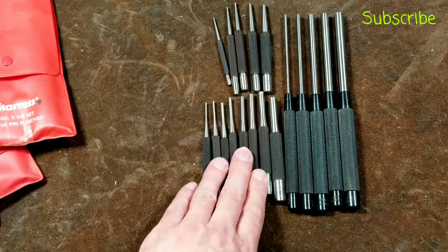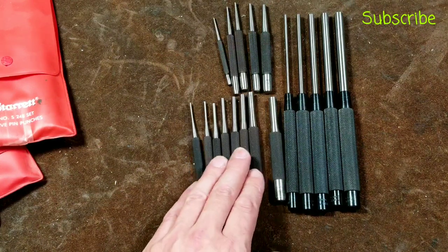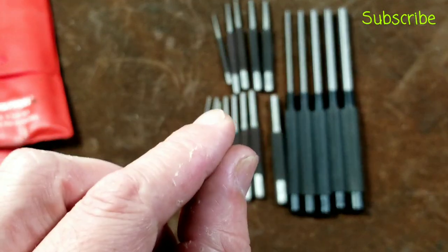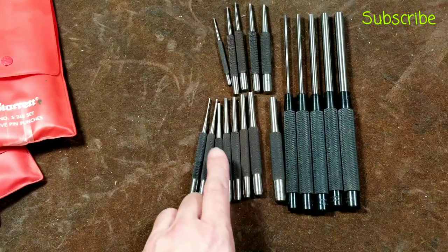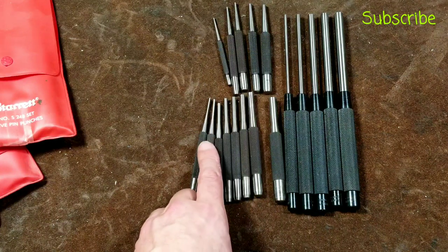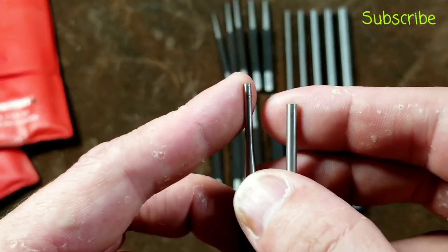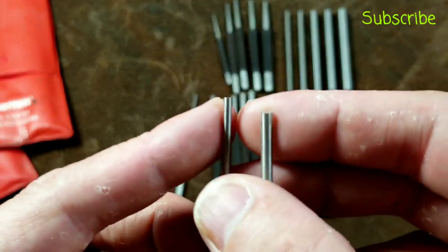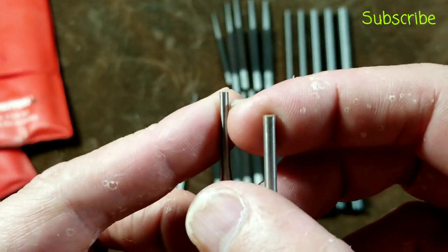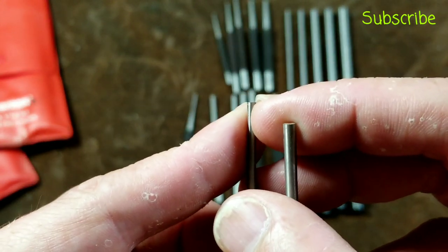You really need both metric and standard sizes. You have to be pretty careful, because oftentimes with roll pins — which are like a piece of sheet metal rolled up with a hole in the middle — one size is too big, and then the next size down is a little too small. This one won't fit in the hole, but this one actually wants to slide inside the hole of the roll pin. You have to offset it and hit on the edge of the roll pin, which makes it a little more cumbersome to use.